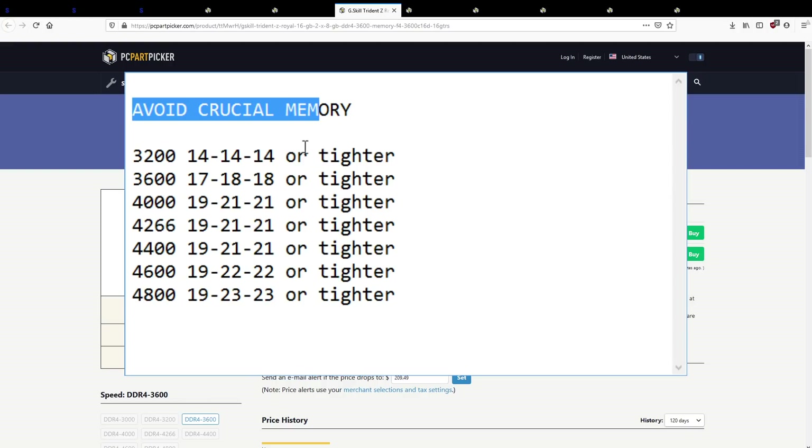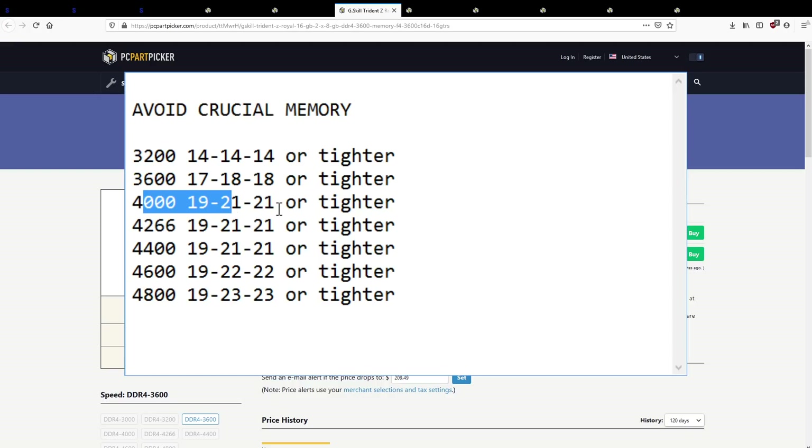Crazy good Rev-E is still worse than average B-Die — that's why you should be looking for B-Die. For higher speeds, like 4000 CL19-21-21 or tighter, that's B-Die. There are also bins between 3600 and 4000: 3733 CL17-17-17 is B-Die. Team Group has a 3733 CL18-20-20 that's B-Die. A 20 TRCD at 3733 is actually loose enough that it could technically be Rev-E.